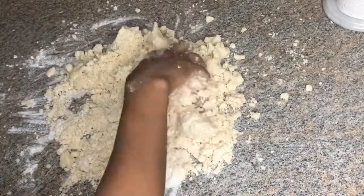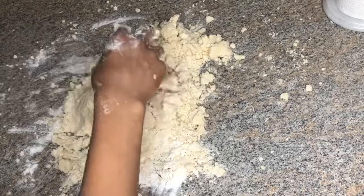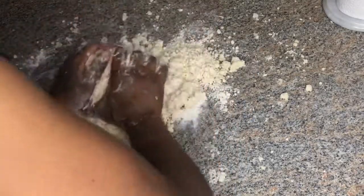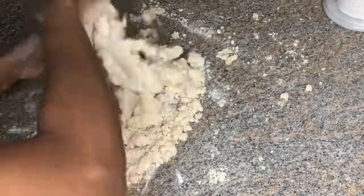Now I'll be using ice-cold water to form my dough. You want to use ice water because it helps to keep the fat cold so it does not melt, and this actually helps to keep the crust flaky.